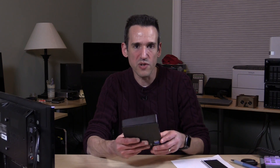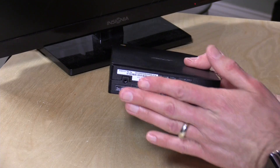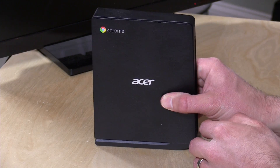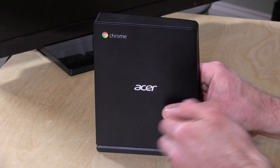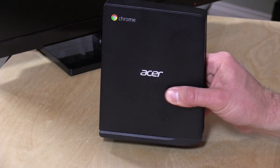I should mention that you really don't want to use these for home theater either — not only because it's going to have trouble with some video formats, but these really are not good home theater devices. These are designed to be little replacement desktop computers for people that don't need anything more than a web browser. There is a stand that it comes with so you can put it on your desk, though you do need a screwdriver to install it. You also get a metal bracket in the box to mount it onto the back of a monitor as well.